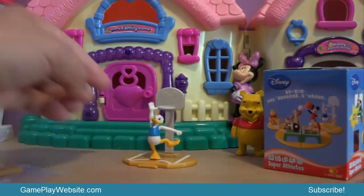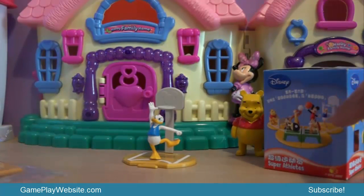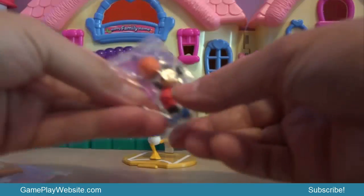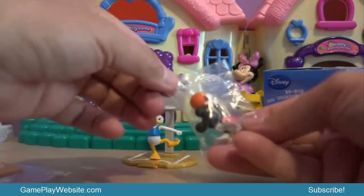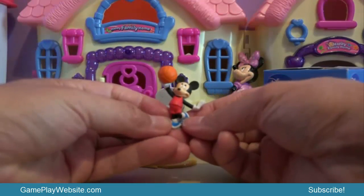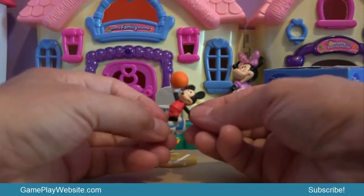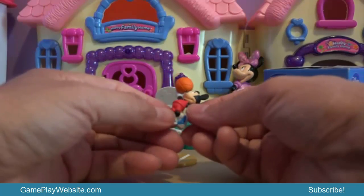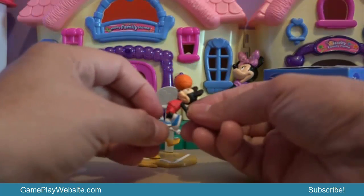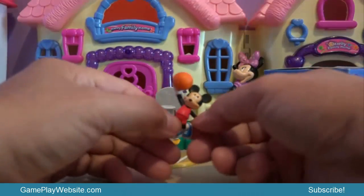Donald is defending his side of the basket. This is a cool toy — Donald playing basketball, very beautiful, very cute, very nice! We put him back on the table and check for the rest of the team. Who is playing with Donald? It looks like Mickey is playing basketball. Here we go — this is Mickey, also in the basketball set, very beautiful!